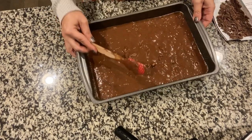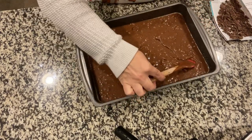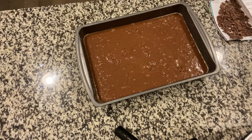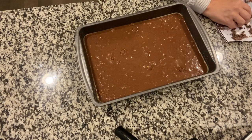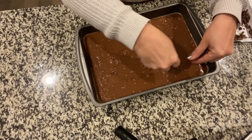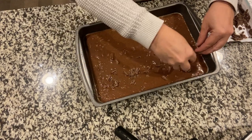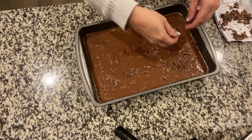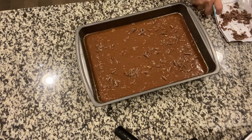Make sure you get it even in the pan. Then it says you're going to top it with some little pieces of chocolate. Since we have an abundance of Halloween chocolate, why not? I still have so much chocolate you can't even tell I used any.